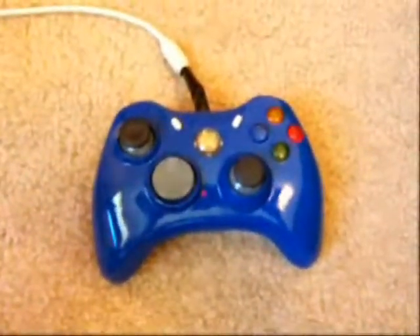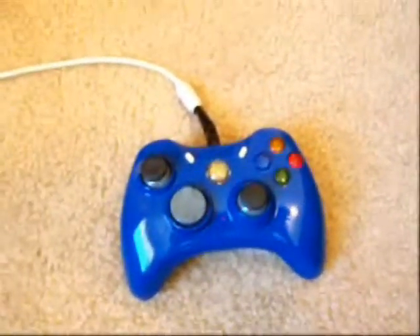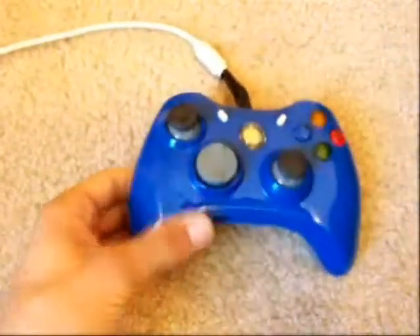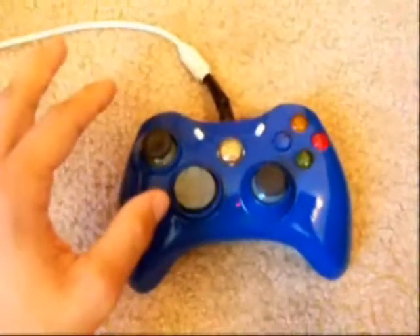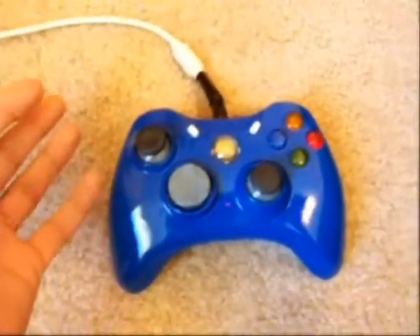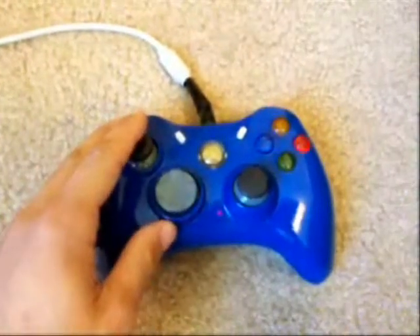Alright guys, I'm going to point out the issues with the controller. First off, it's a controller from GameCrazy, so it's a fake — like a fake 360 controller. It's the cheaper version of it.